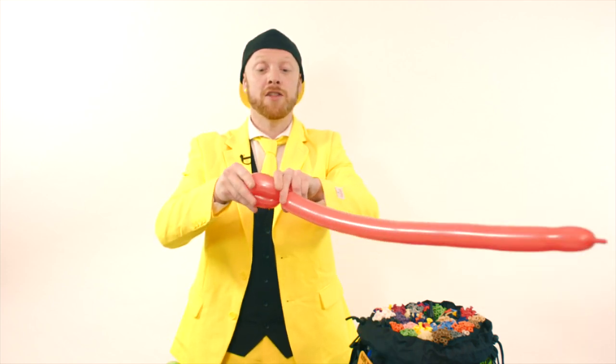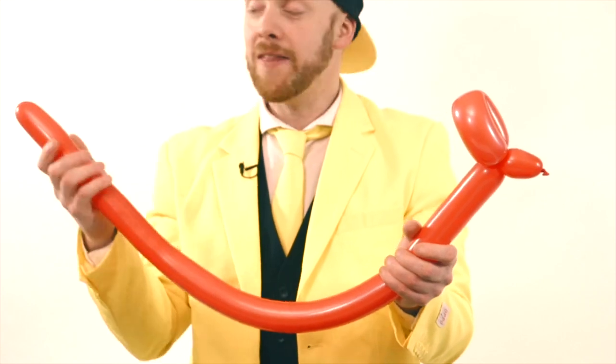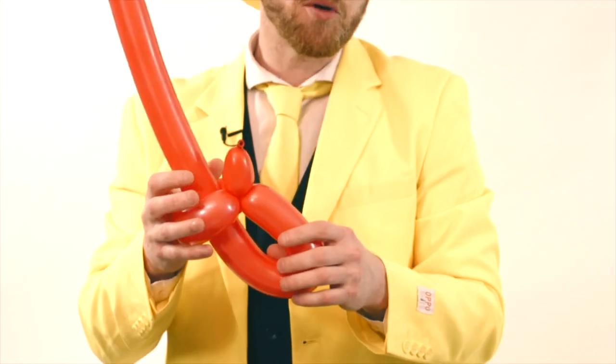Twist it together — one, two, three. And now you don't let go because it's locked in position. All you have to do now is grab this balloon and give it a squeeze. Then we're going to take the end of this balloon and put it through the flower petal. As we place it through, we're going to pull it through.